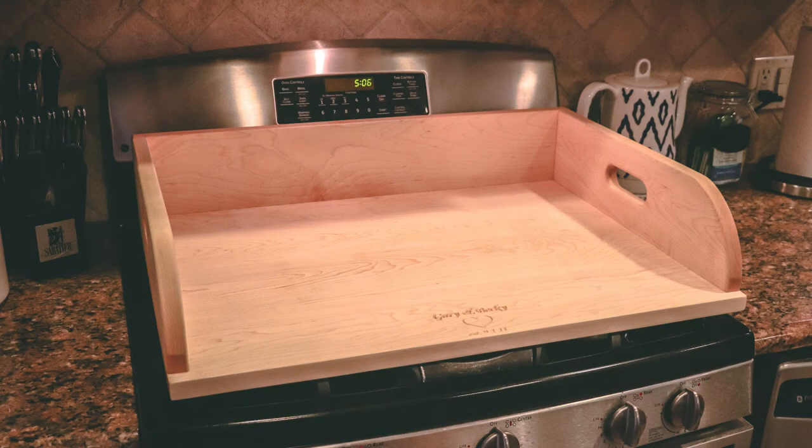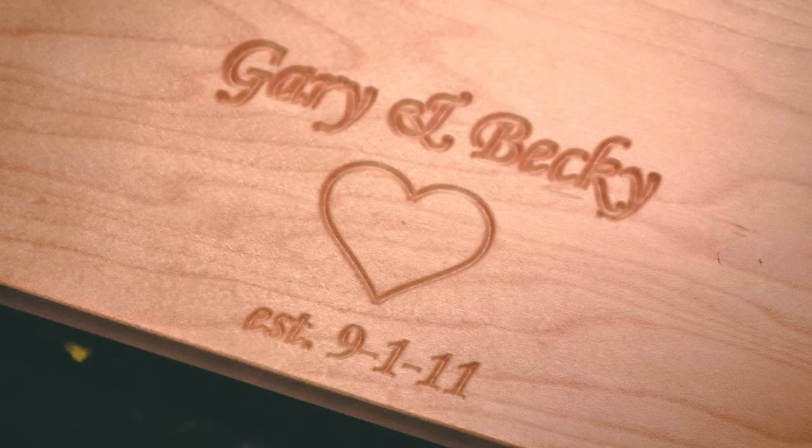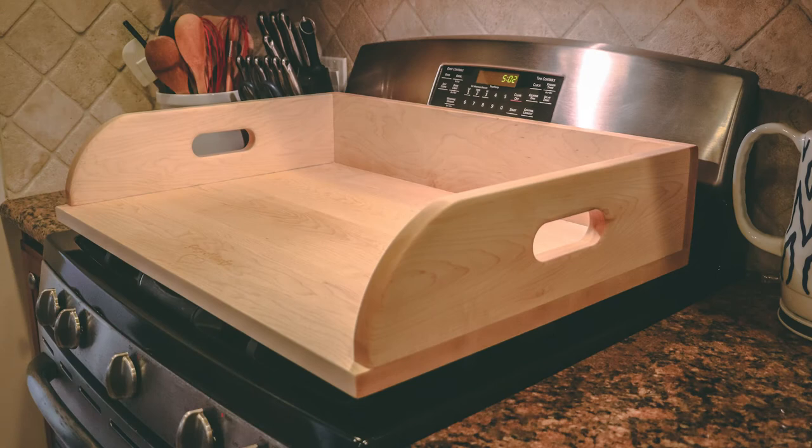And there you have it, stove topper cutting board. If you've made it this far, I want to say thank you for watching. See you next time.